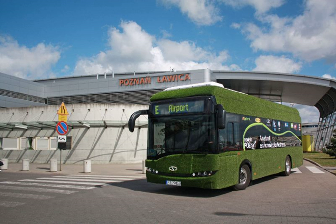The Solaris Urbino Electric Le 8.9 is a low-entry city bus manufactured by Solaris Bus and Coach from Bulikovo near Poznan in Poland. It was presented for the first time in the autumn of 2011, and series production began in 2013.